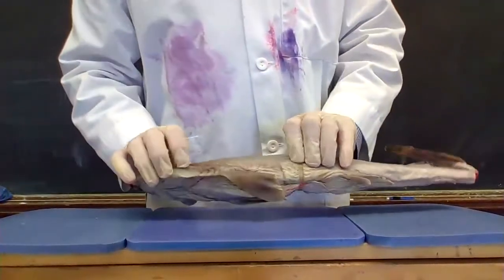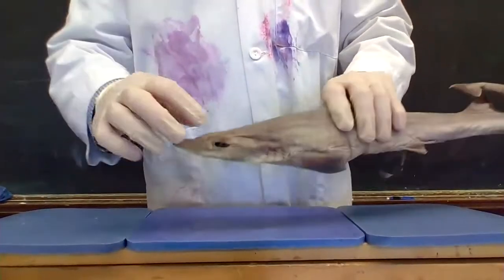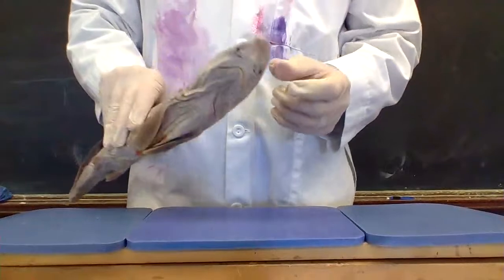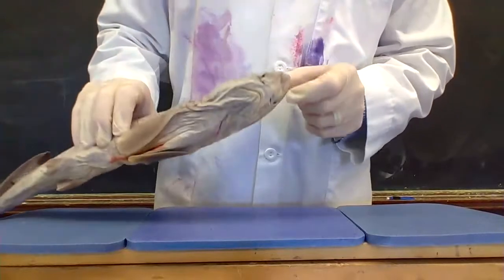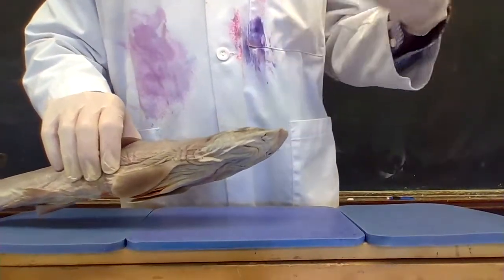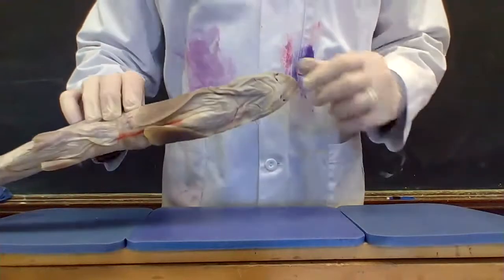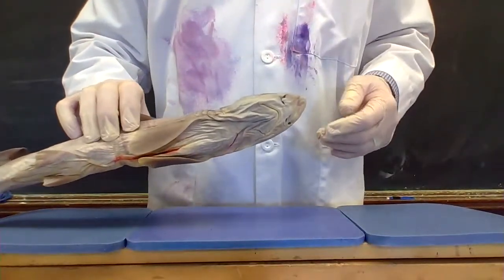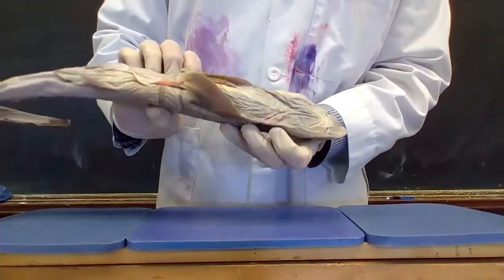There are five gill slits right here, on the other side as well, along with the eyes. The good old nose — the rostrum. Underneath here you can see there are actually four holes, and those are going to be the nostrils — the nares. They allow smell. The water will go through the smaller of the two openings and then come out the back, flowing over a membrane. That's the olfactory gland, like our nose, so the shark will be able to detect blood or whatever else in the water.